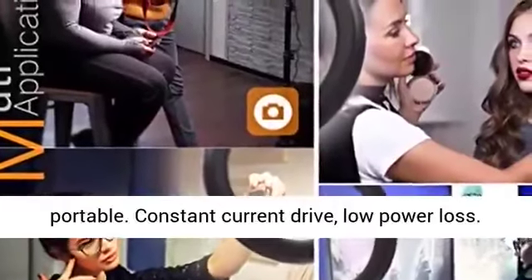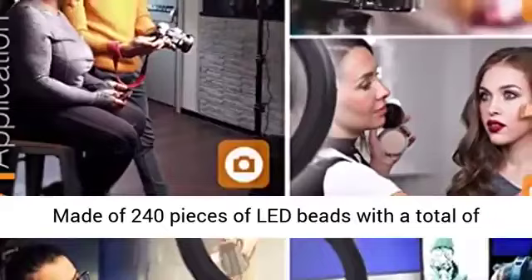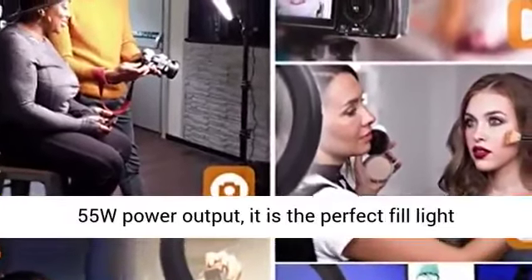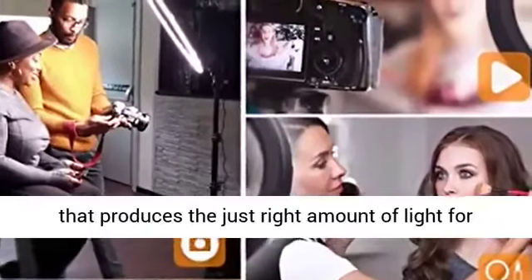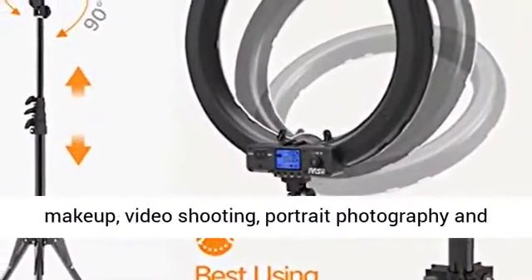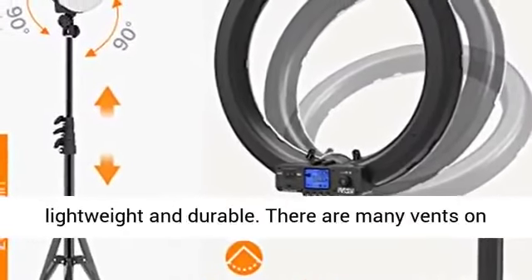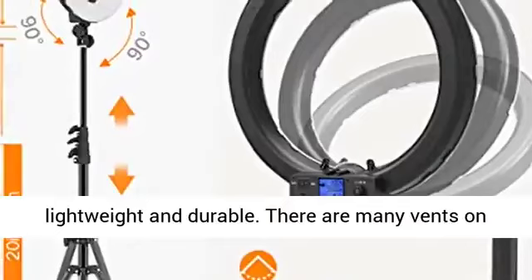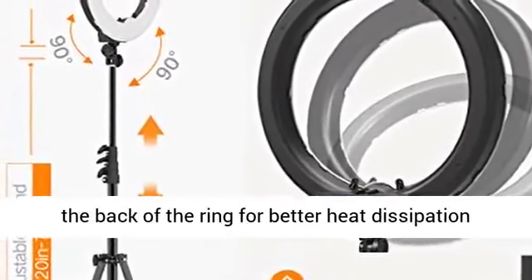Lightweight and portable, with constant current drive and low power loss. Made of 240 pieces of LED beads with a total of 55W power output, it is the perfect fill light that produces just the right amount of light for makeup, video shooting, portrait photography, and live streaming. Special LED SMD design — lightweight and durable. There are many vents on the back of the ring for better heat dissipation to ensure product life.